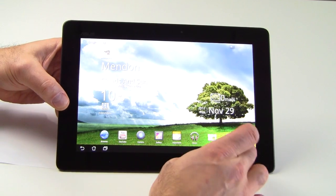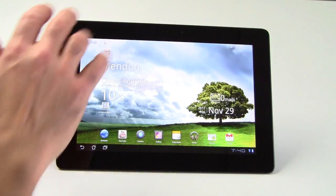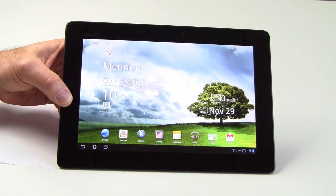We'd also note that the backlight bleed that was so evident in the original Transformer tablet series from Asus around the bezel area is not seen on the Transformer Prime. They've got that situation rectified, and we're glad to see it go.